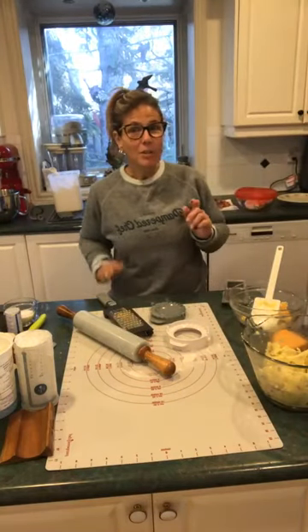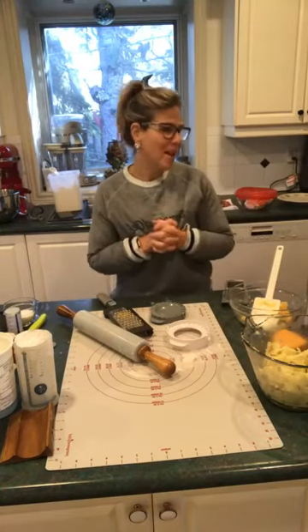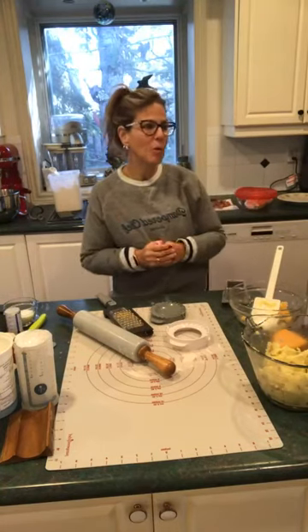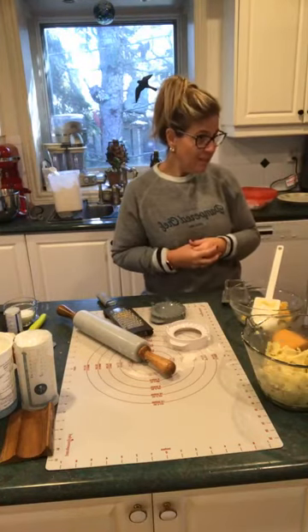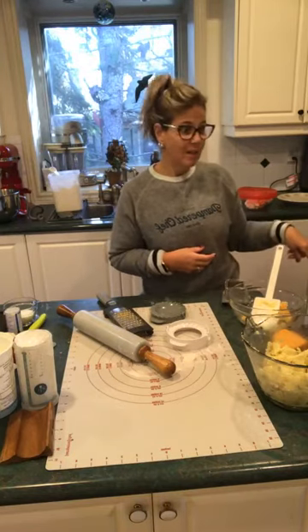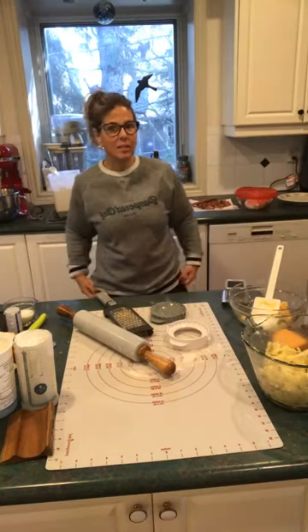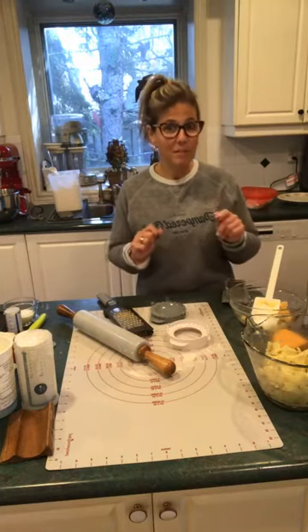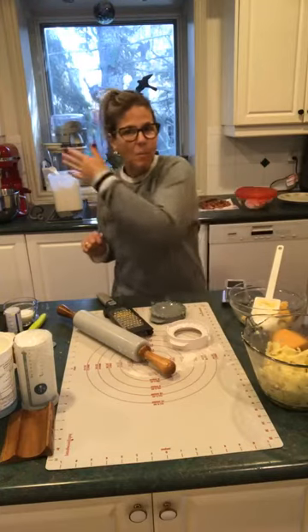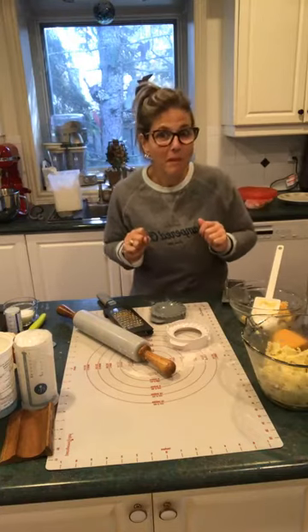Hey everyone and welcome to this week's edition of Nutty Wednesday, cooking with Amy and Bristol, who is a little preoccupied. We've got Charlotte standing here and Bristol standing here, and neither one wanted to sit in their chair today. There is a repair guy in my house right now fixing my furnace, so if you see people walking across or talking, they may also be fixing my fireplace.